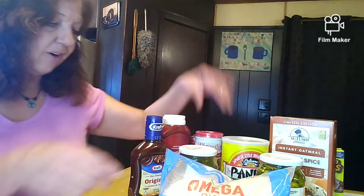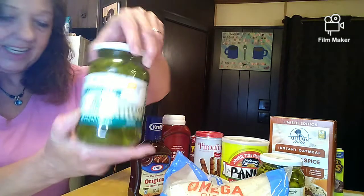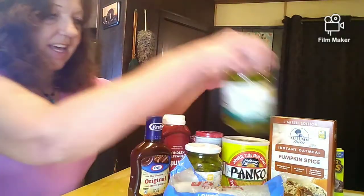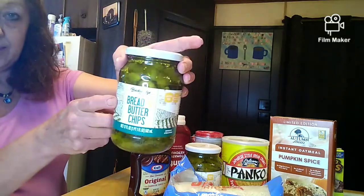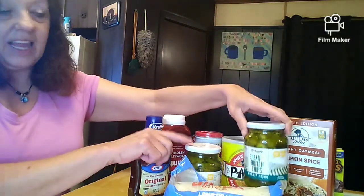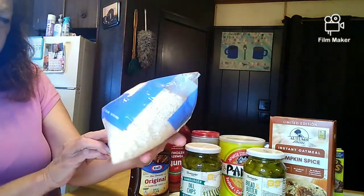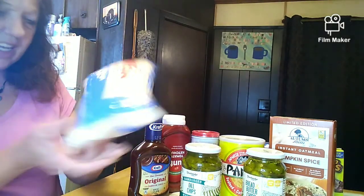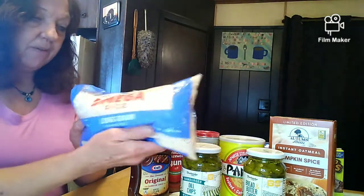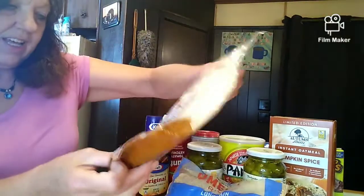I got some dill pickle chips and some bread and butter pickles — my husband likes the bread and butter, I like the dill, so I got both. And then a bag of rice, which is one pound I believe.